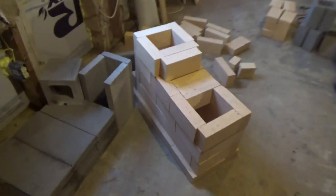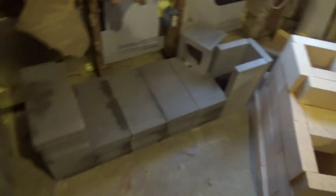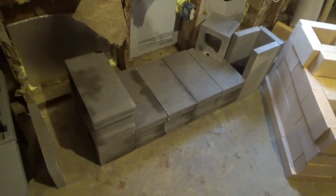Here we are in the basement and I'm in the planning stages of making a rocket mass heater down here behind me. This is going to be the heater here, and this is where the exhaust will run through and make a warm bench for us to sit on.